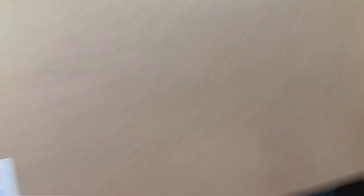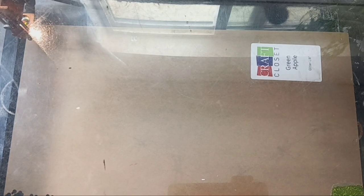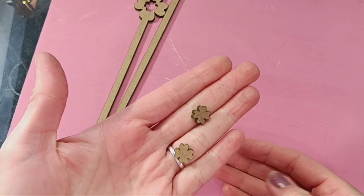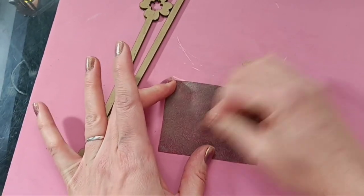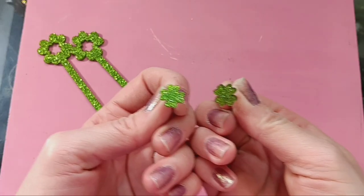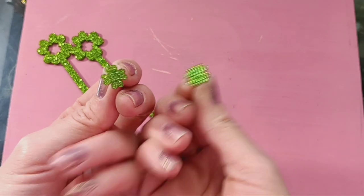I'm going to be using the super pretty green apple glitter acrylic from Craft Closet. I know drink stirrers aren't very exciting, but wait — there's a twist. I cut out these little shamrocks on the middle of the drink stirrers, and of course I'll be turning these into earrings because I just can't seem to help myself.